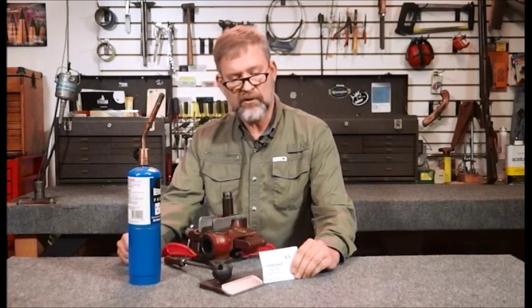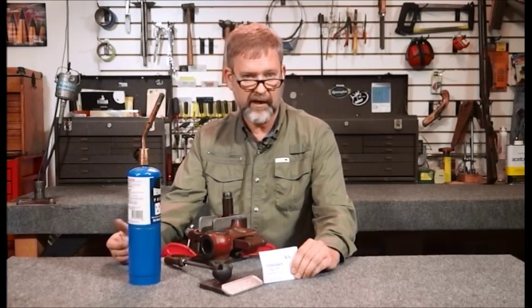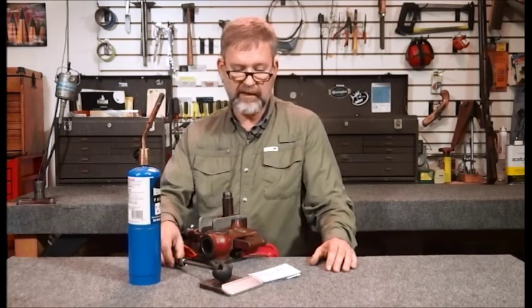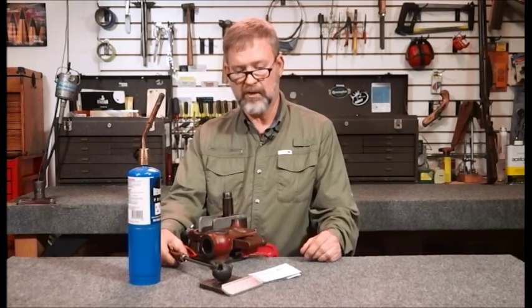It's a low-temperature casting metal, so it melts between 158 degrees and about 180 to 190 degrees is your working temperature. It's actually fairly cool, so it doesn't take a lot of time to work with, and it sets very quickly so that you can pop it out and take your measurement.